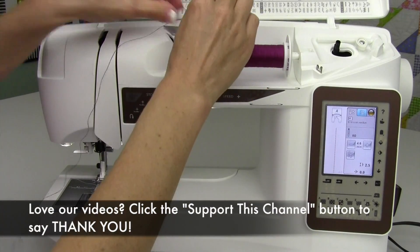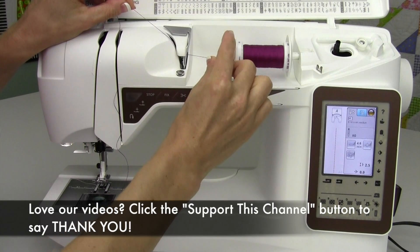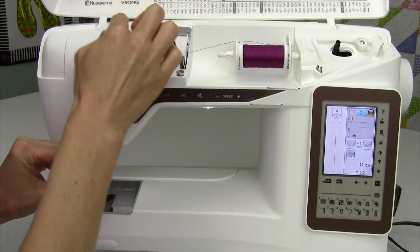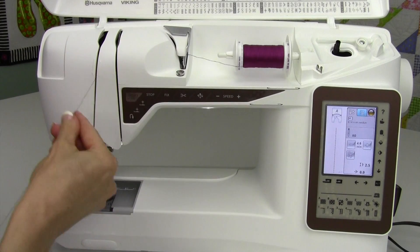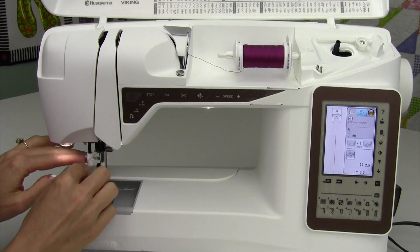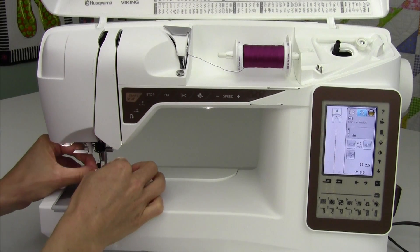All you need to do is just quickly rethread the top of the machine. I hold the thread with my right hand while I let my left hand make sure that that thread gets sunk down into that tension area completely. That way, when the presser foot comes down, those tension discs close on the thread and you won't have those issues.